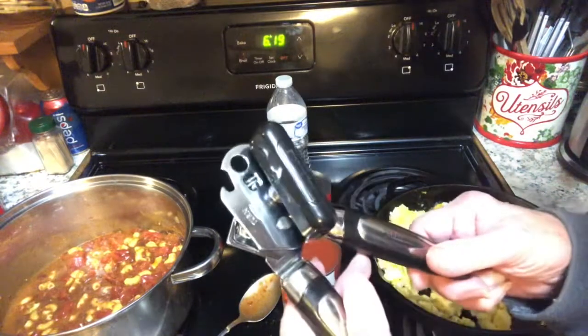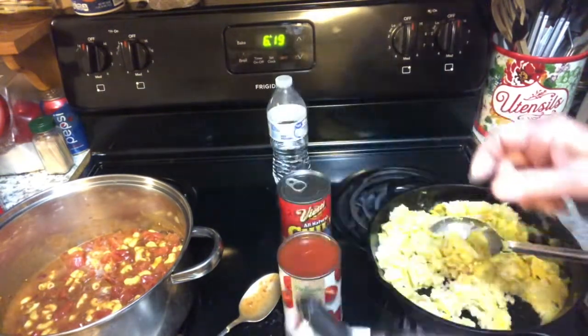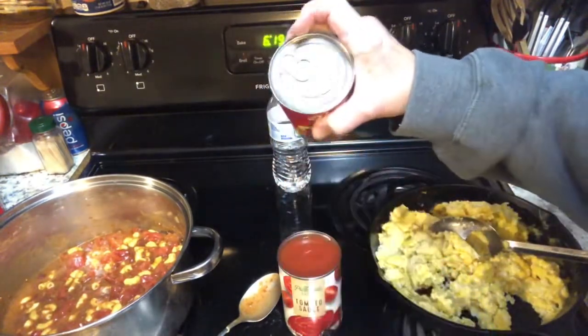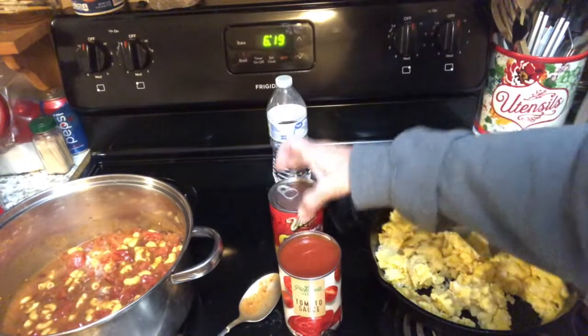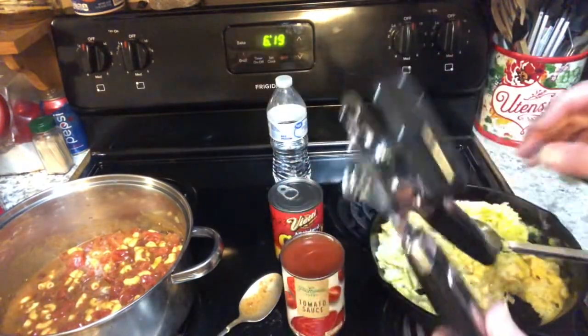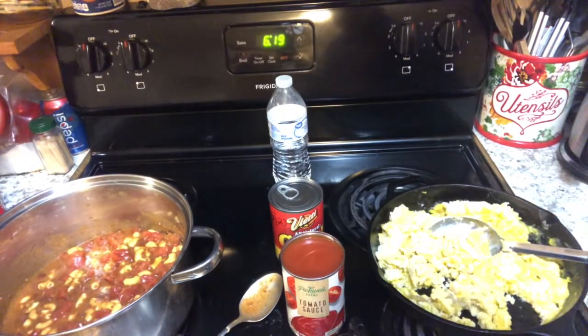You might want to be considering one of these little gadgets — this is a can opener. This can of chili comes with a pop-top lid. But this can of tomato sauce, I use this to open, because your electric can opener won't do you any good.